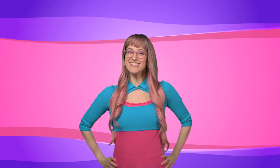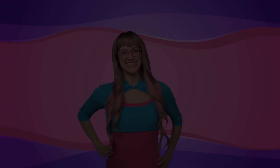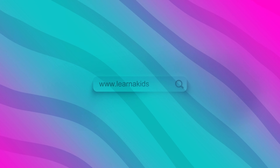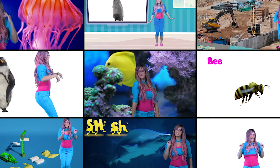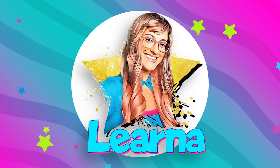Hey crew, thanks for watching! If you enjoyed, don't forget to subscribe if you want to see more Lerna. Bye crew! You can sing, you can dance, you can learn. It's the best with Lerna.